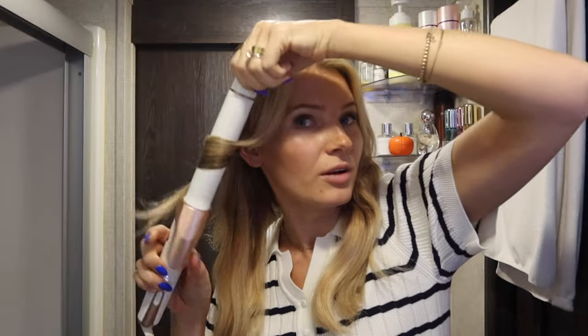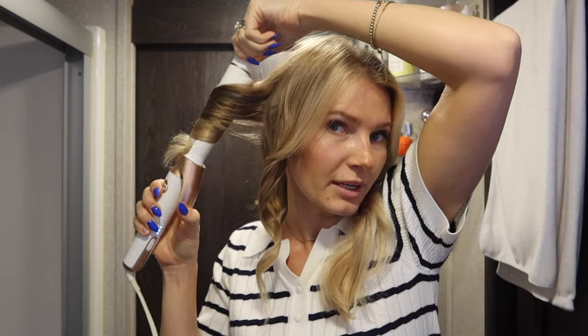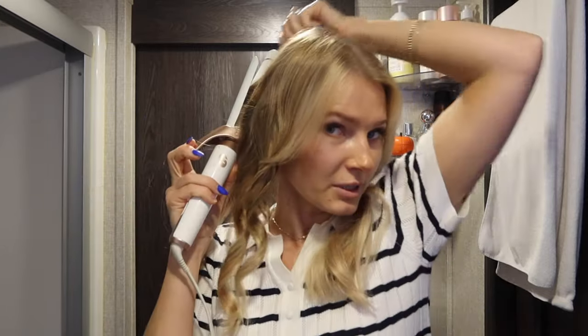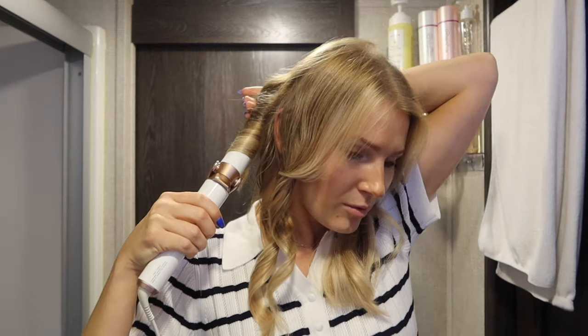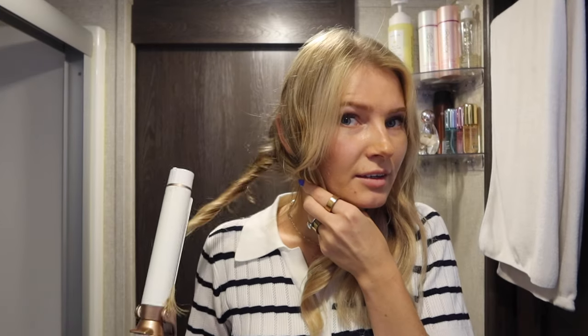Now I'll curl my hair. This is my T3 interchangeable barrel — you can take out the barrels and switch them out. I think this is the one-and-a-half inch; I also have a two-inch and a one-inch. Once I have the dry shampoo in I like to re-curl because tape-in extensions can get all wonky by the next day when you're sleeping. I personally curl starting at the top: open the clasp, pull down, hold it for a few seconds, then release. Some people do the curling-under technique where when it's time to let go, you go underneath, underneath, underneath, and then let it go.